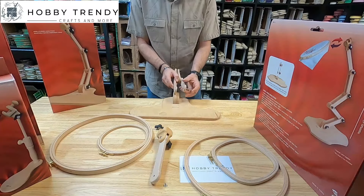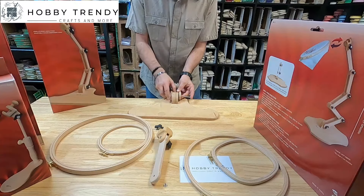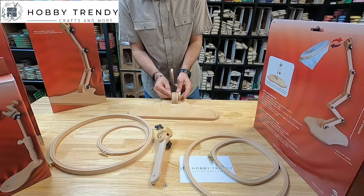The interlocking joints come attached with wing nuts. There are soft plastic discs between the wood joints. These help keep the grip when you fasten the wing nuts.